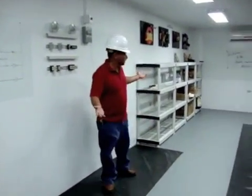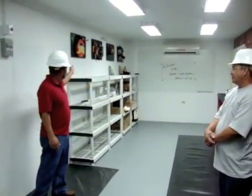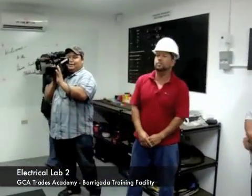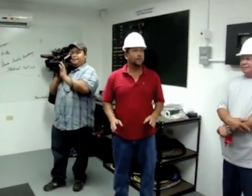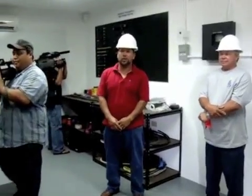And pretty much this is our electrical test lab. We have a hand tools station. One of the key features of this lab is of course it covers every performance testing that's required in the NCCR curriculum.